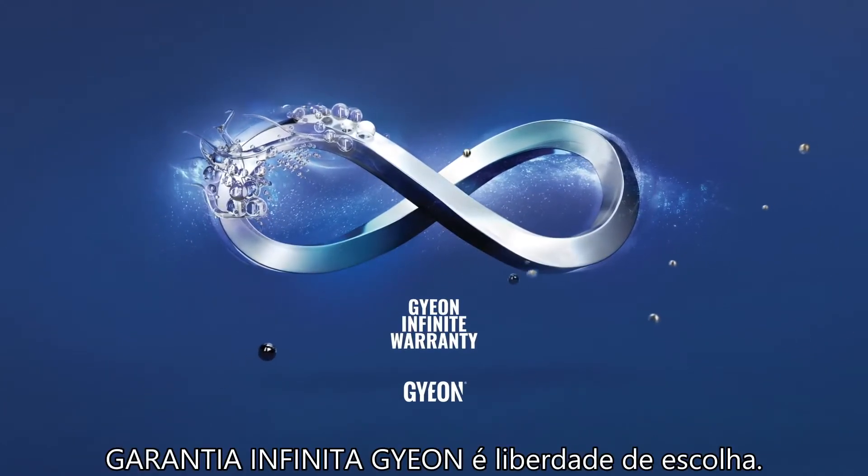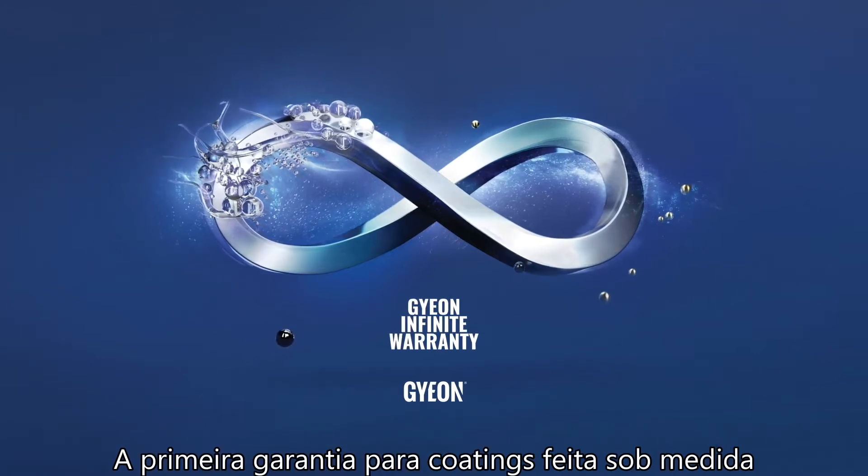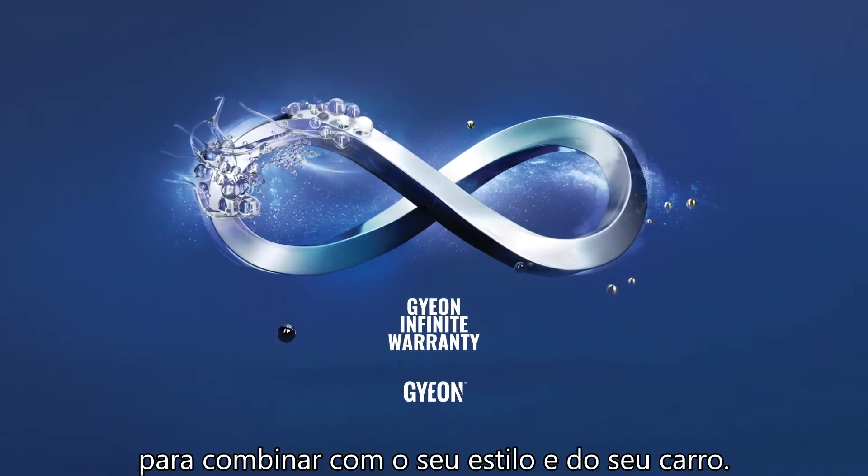Gion Infinite Warranty is freedom of choice — the first tailor-made coating warranty to match you and your car's lifestyle.